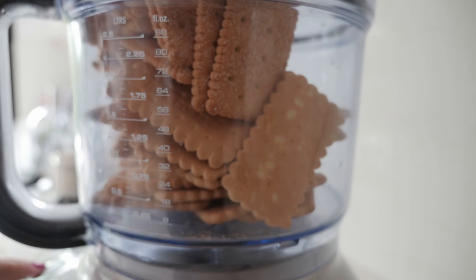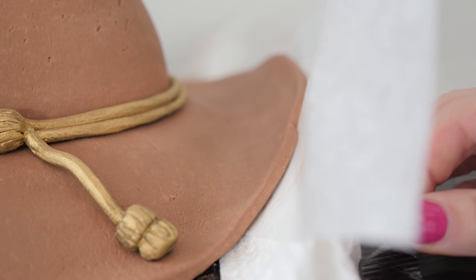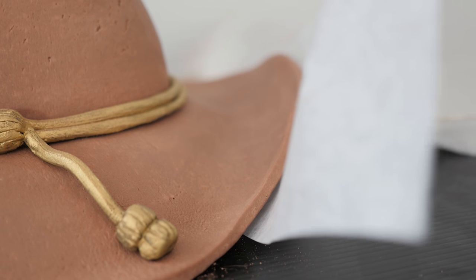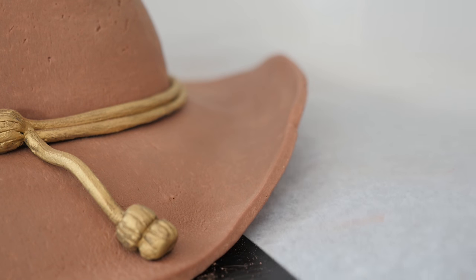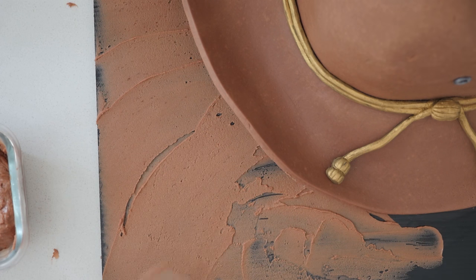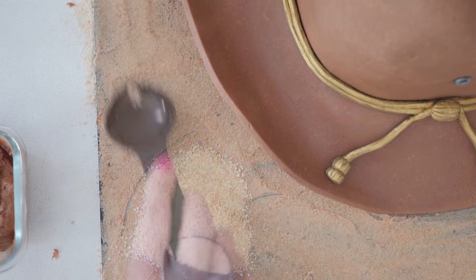To cover the cake board, take some plain biscuits and process them to make sand. After a few hours the chocolate fondant will be completely cold and firm so you can remove the supports — if you were using normal fondant you would need to wait overnight. Spread the leftover frosting on the board and then cover the whole thing in biscuit crumbs.